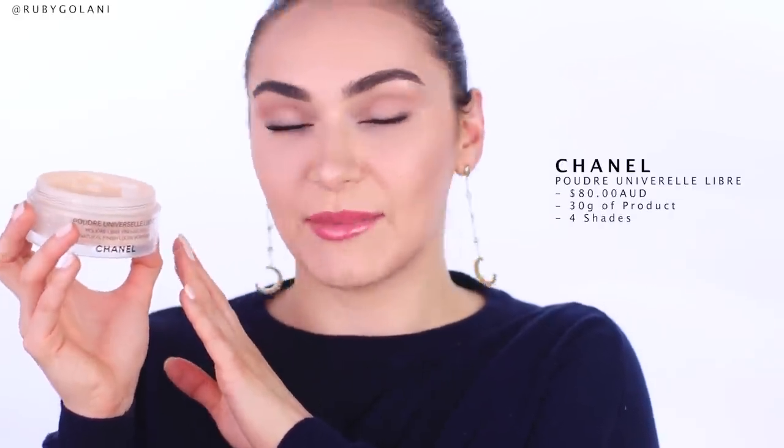I'm Ruby and welcome back to my channel. Now in today's video, I wanted to share with you a dupe that I have discovered for one of my favorite, holy grail, luxurious setting powders. The powder that I'm talking about is the Chanel Universal Libre in the shade number three. I have used this over and over again in my tutorials — you guys know just how much I love it and how loyal I am to this powder.